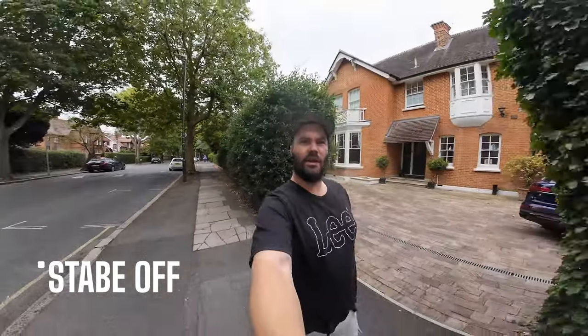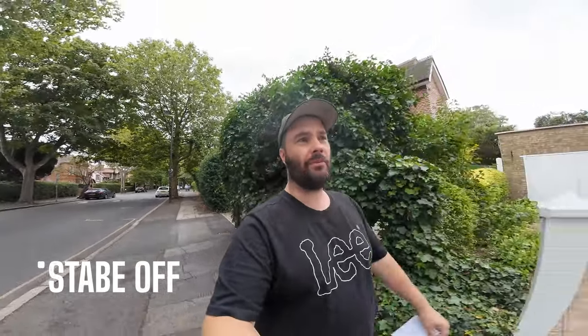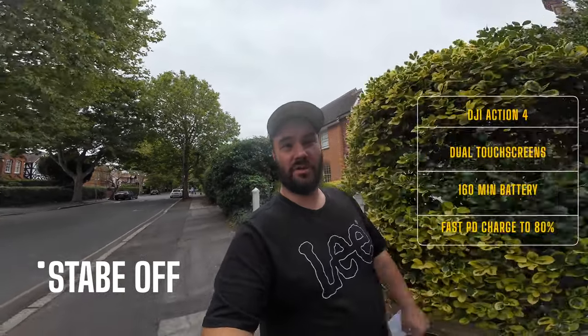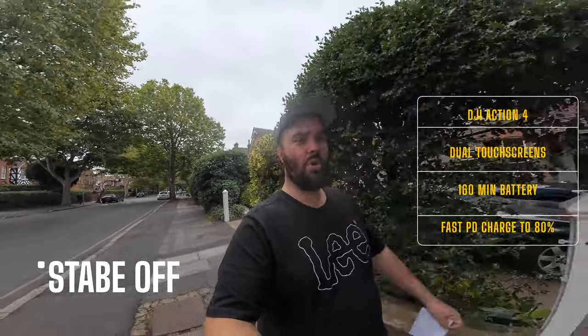This is the full wide view with zero stabilization at arm's length — we're talking seriously wide. It's actually making me look a little bit fat and I'm not happy about that.